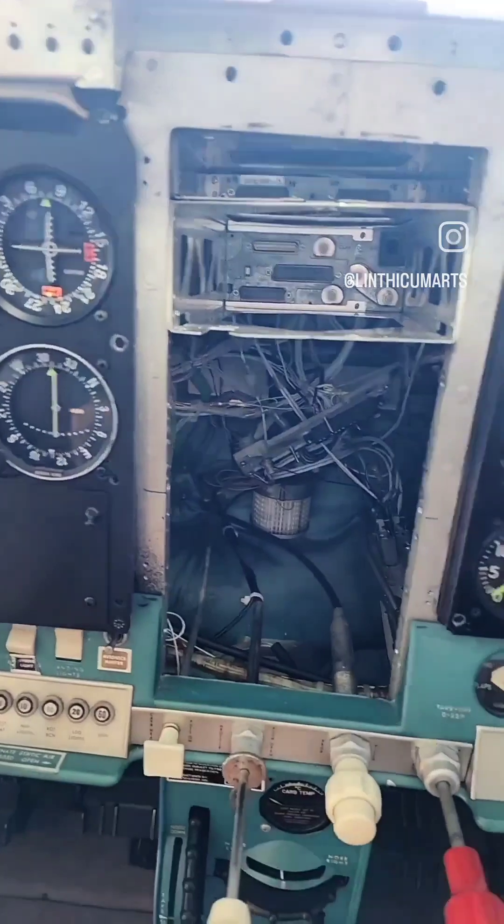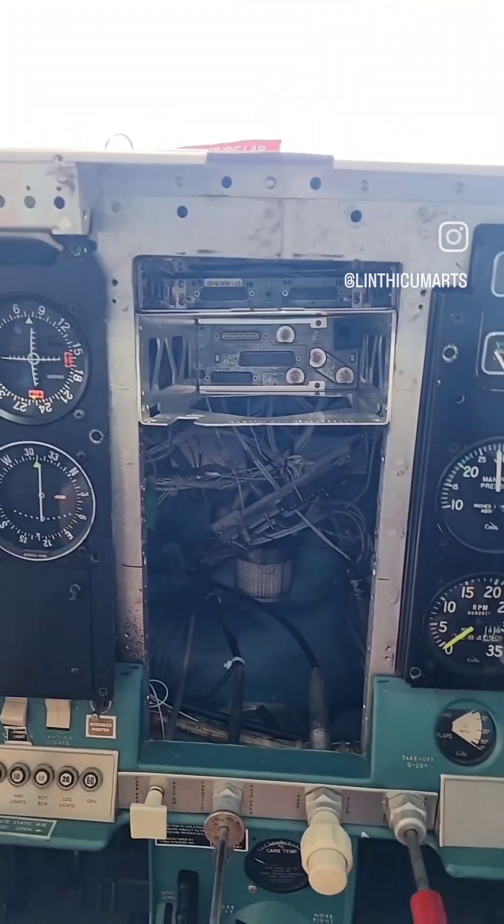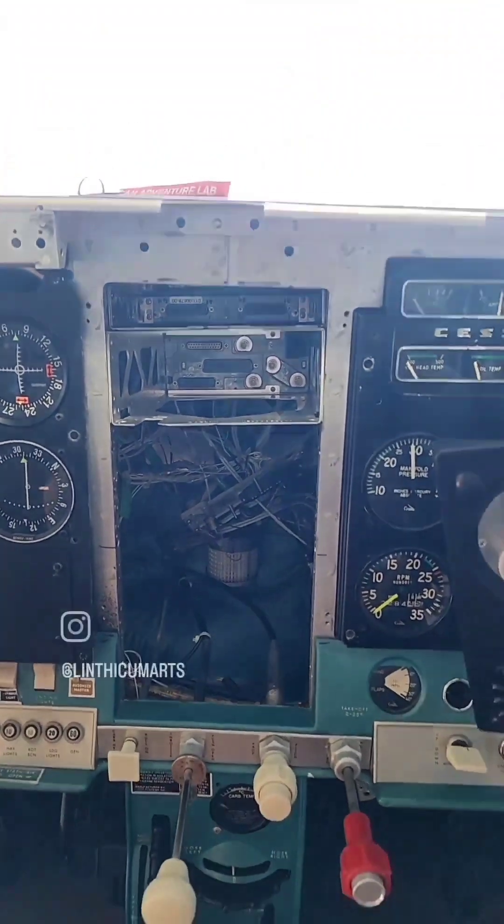Basically, for one of the future things, the client wants to have an autopilot. So in the meantime, we'll have a blanking plate made up for it where that will look nice and clean.